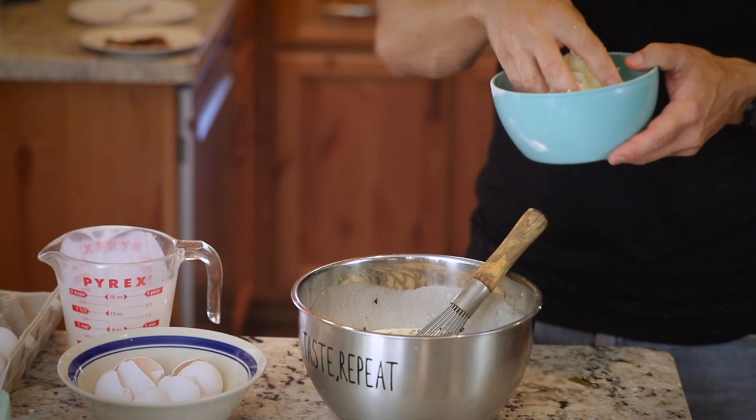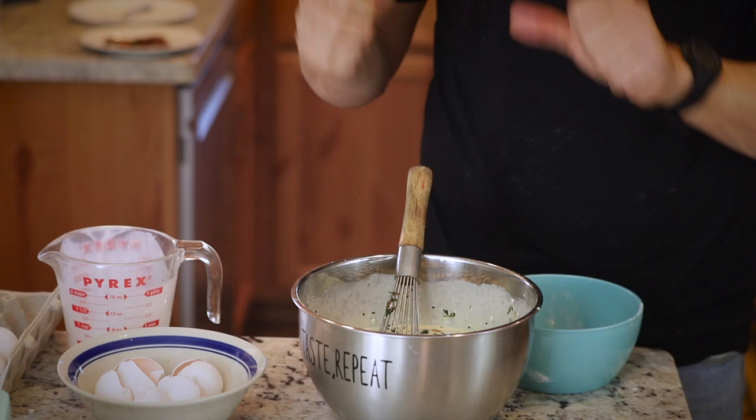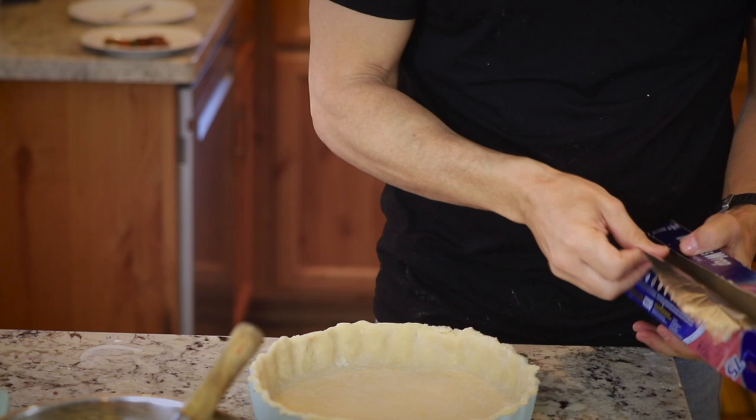Now mix in the cooked filling into the egg and cream mixture. Add about a cup of your favorite Portuguese cheese — something like Saint George. If you can't find a Portuguese cheese, Monterey Jack is a good substitute. That's it — the filling is ready to go.